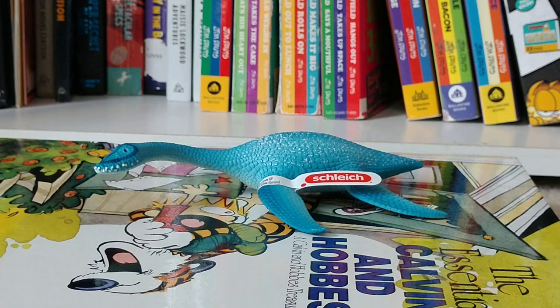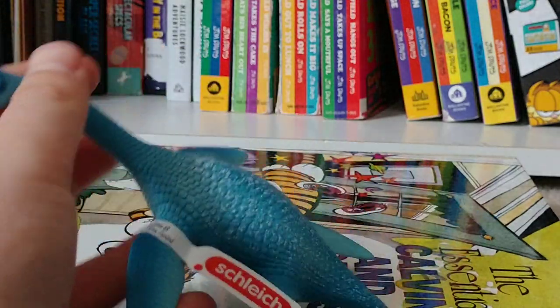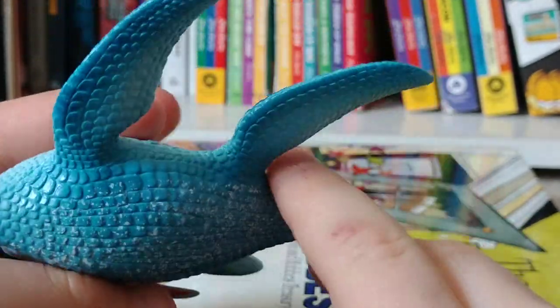If you want to get your own Plesiosaurus, you can buy it from Slyke or Amazon for $15. This is a very nice looking Plesiosaur. You can see it's got an arctic-y blue.